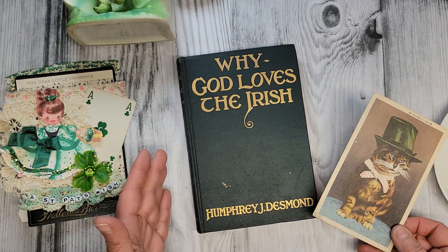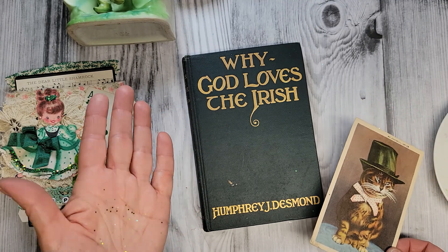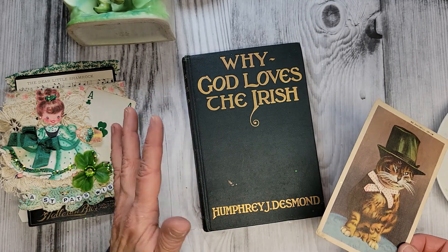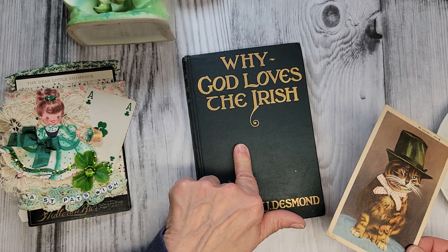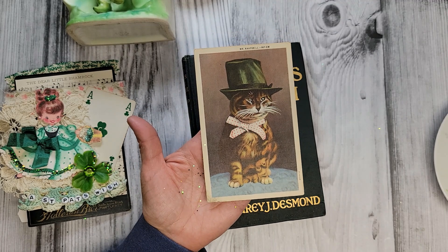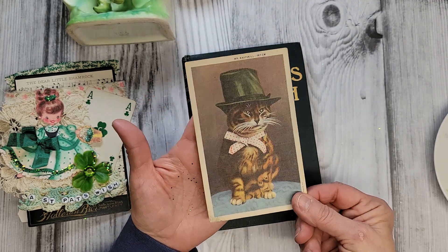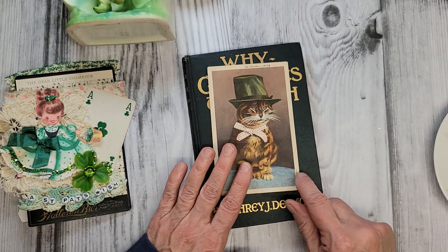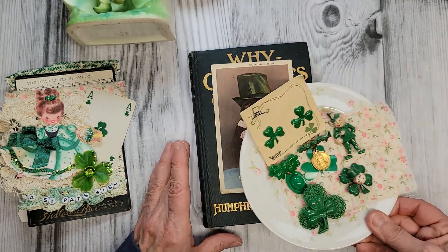At the flea market one day I found this book, 'Why God Loves the Irish' — it was a dollar, of course. I have an apron hanging in my kitchen with a big pocket, and I'll usually tuck that right in there along with this postcard. I can't remember where I got this postcard, but it is the most wonderful little image — and I love cats, so of course this is one of my favorite things of all time.